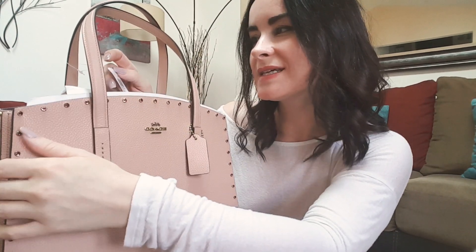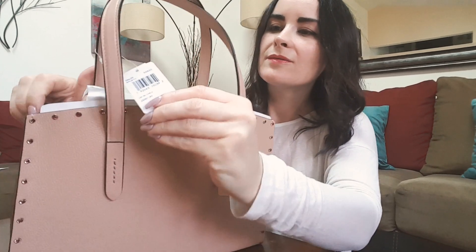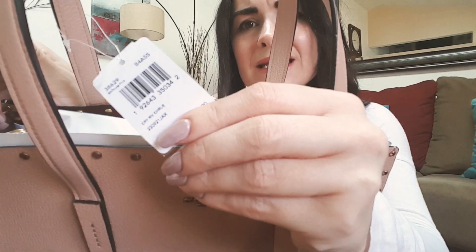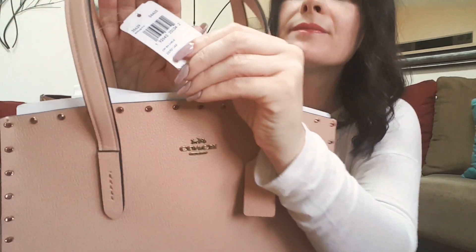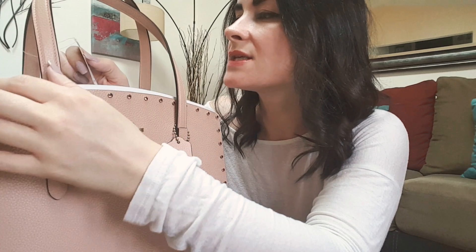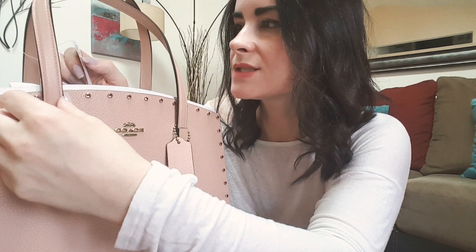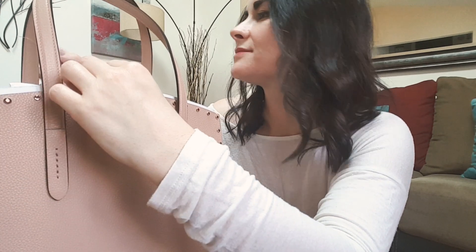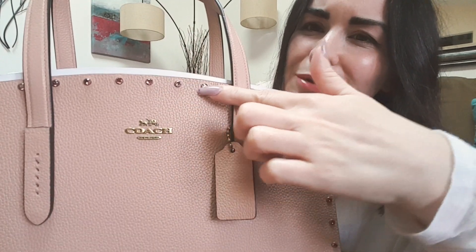So I'll just show you what kind it is, what model. I don't know if you can see it, hopefully it focuses. Well, I don't think it's focusing, so this is the B4 nude pink, number 38629. I just love the little rhinestones here — so cute.